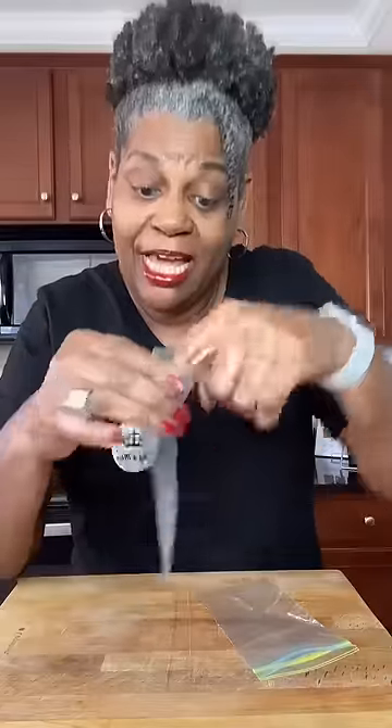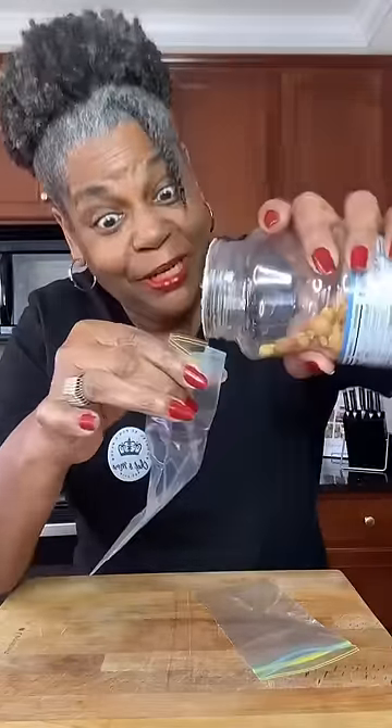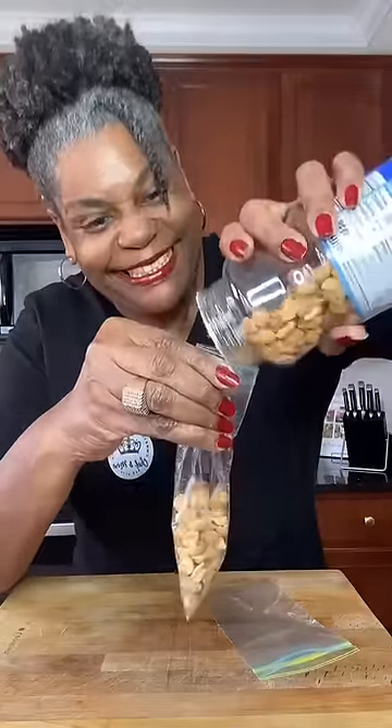Now you have two bags. Make sure you let it sit for at least two to three minutes so that it can seal on the side. Let's fill her up. Now you have the perfect Ziploc size bag.